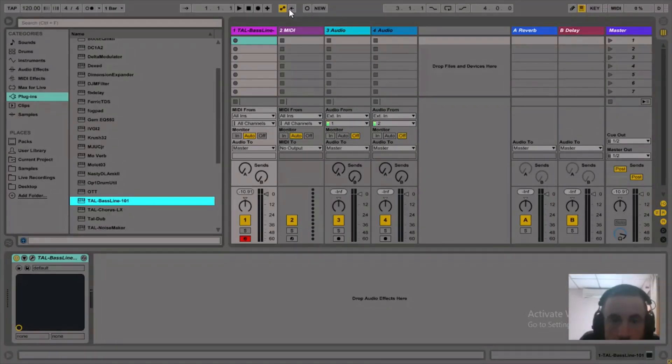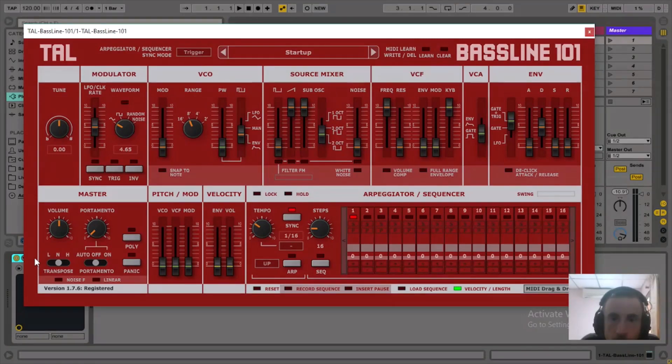I'm going to show you how I go about making kick drums. I've been using the Tau Bassline 101 PST. It's really cool — if you turn down all the oscillators and then turn the resonance on the filter right the way up, you get a great drum sound.